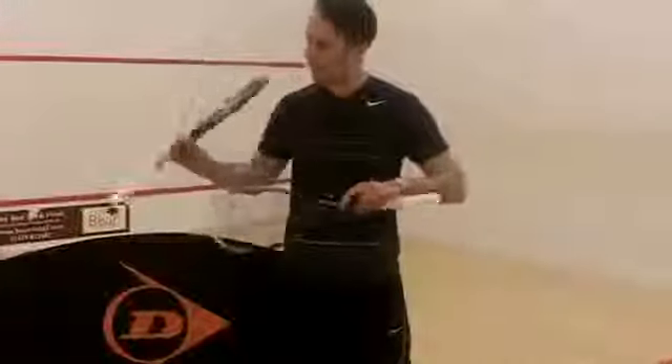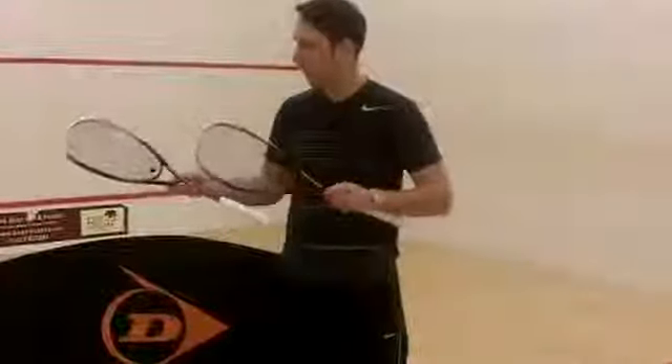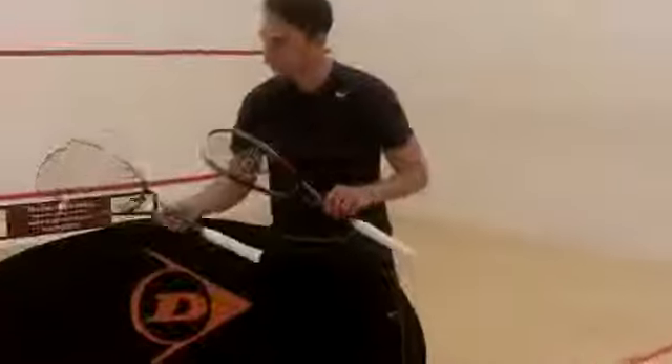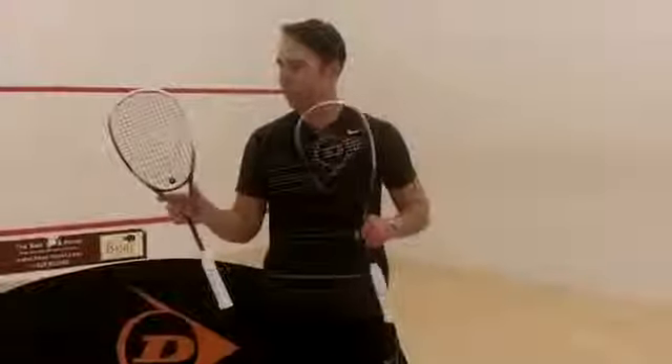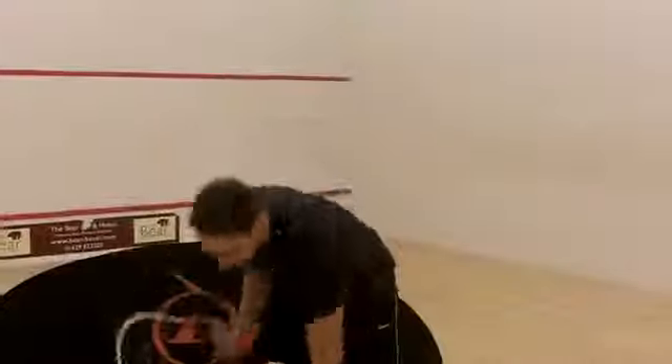These also have PSA logos on the rackets. We'll have a hit — traditionally the 130 has always been the biggest selling racket, so you'll be interested to see how they compare. So we'll start with the 130, the lighter one.